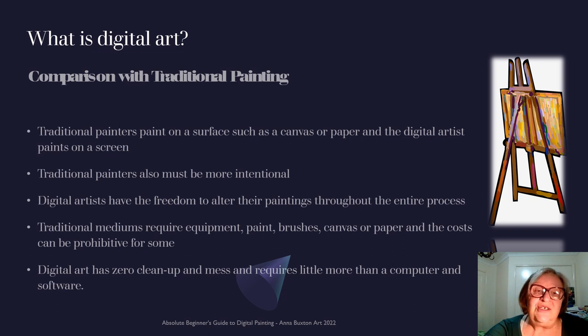So what is digital art? It's a comparison between traditional painting and using electronic devices. It can be your phone, your computer, a tablet. You may have lots of equipment, you may have no equipment, you may just have your finger. Traditional painters paint on a surface, such as a canvas or paper or wood — just about anything. And the digital artist paints on a screen.